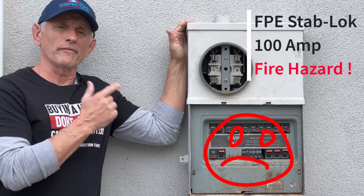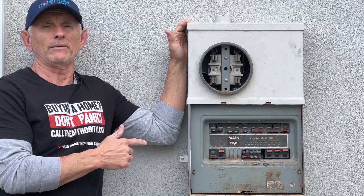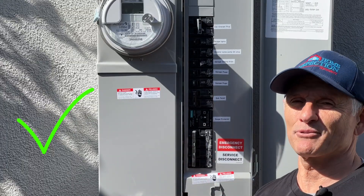I'm going to show you how I upgraded this old Federal Pacific Electric fire hazard electrical panel to this brand new 200 amp service.